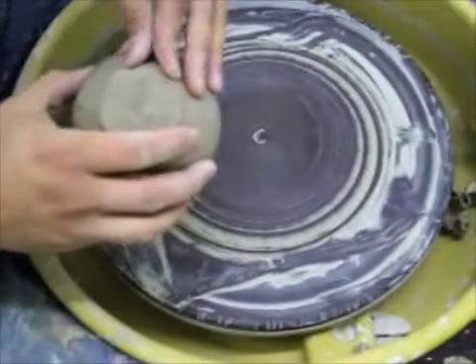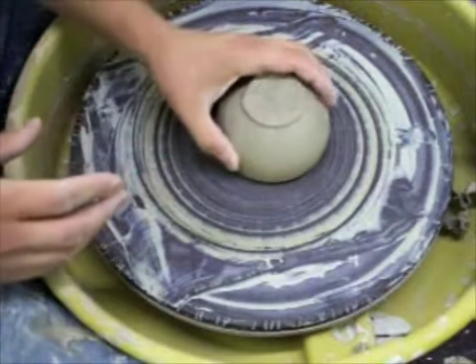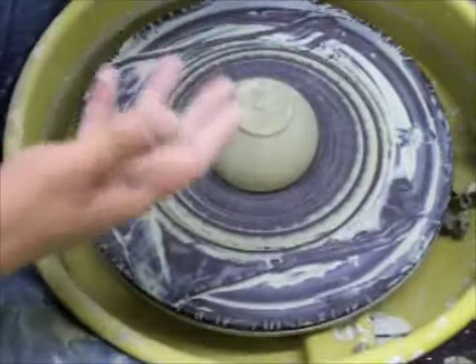The pot is leather hard — actually a little past leather hard — so it's stiff enough that I can press on it without it giving, and it's soft enough that it's still going to cut without making dust.